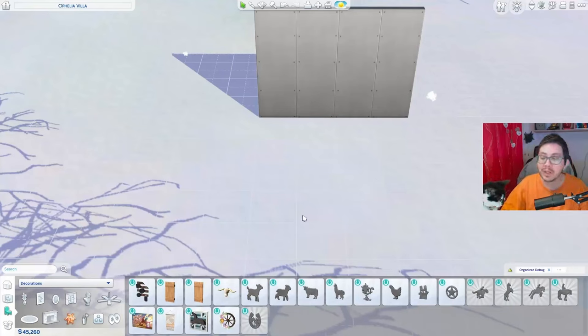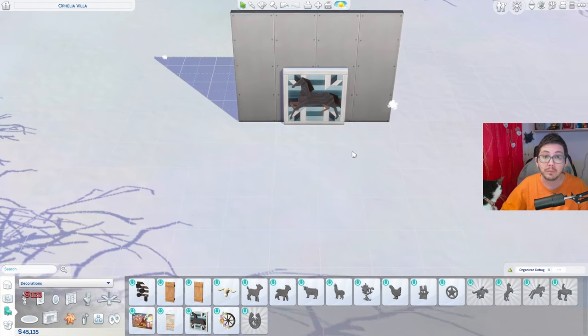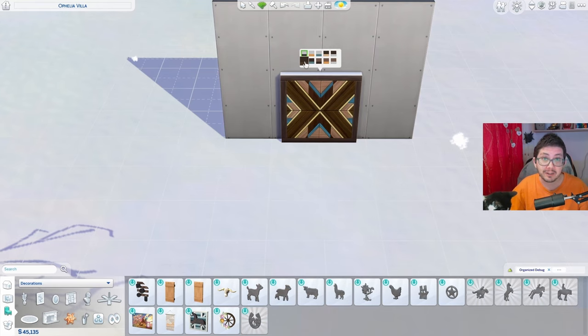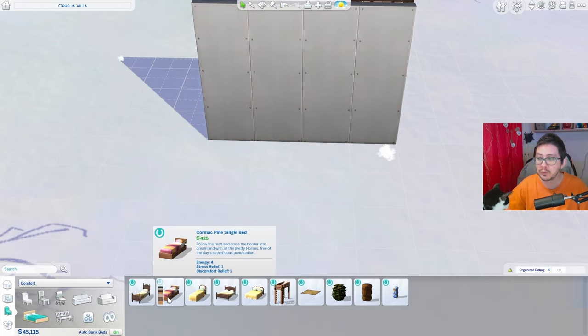The Horse Ranch Pack comes with gorgeous wall decor with quite a lot of swatches — it's perfect for a headboard. To create this build hack, start by placing two single beds of the same swatch, either with a short headboard or without any headboards at all. I'm going to use the Cormac Pine Single Bed from the Horse Ranch Pack.